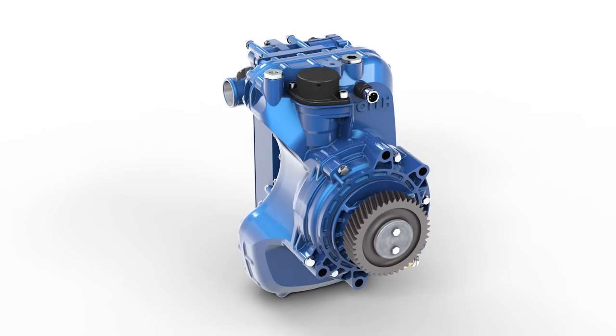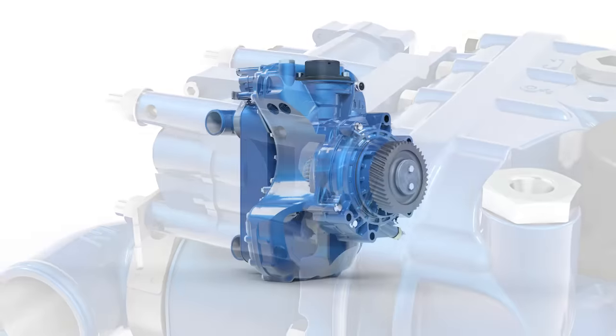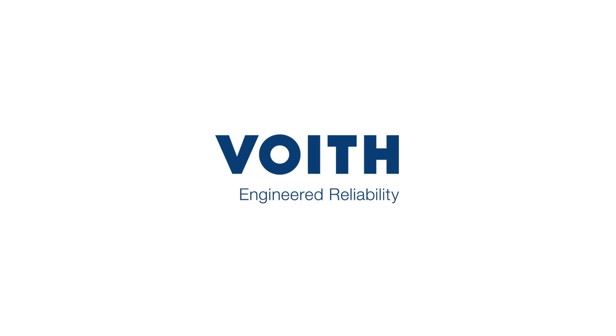As an innovative partner for the development and production of hydrodynamic retarders, VOITH can offer genuine continuous braking solutions. VOITH — Engineered reliability.